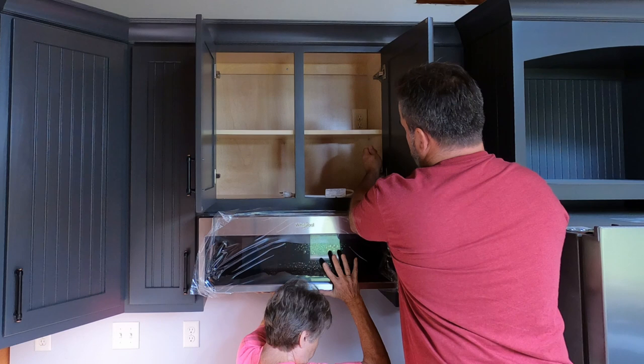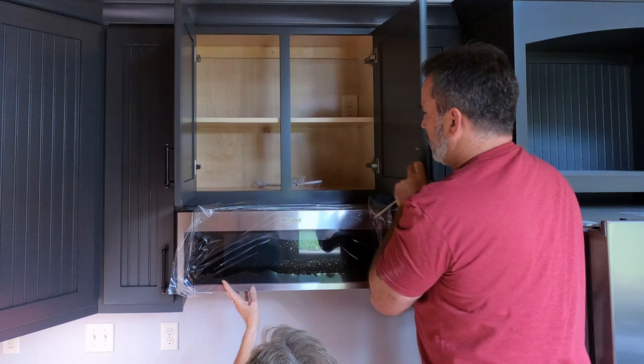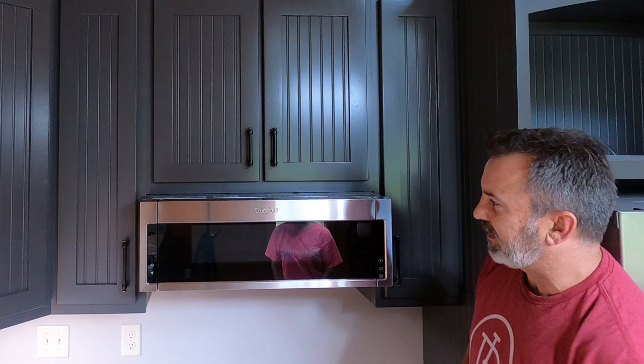Get this plastic off and see how it looks. Let go. Close the cabinets, take the plastic off. Here we are — Whirlpool, over the range, low profile. Get everything cleaned up, get the electrical plugged in. We'll get the stove installed and show you what this kitchen looks like.